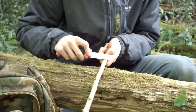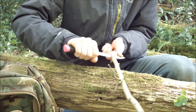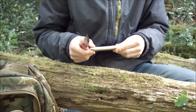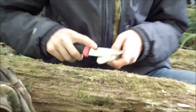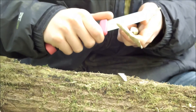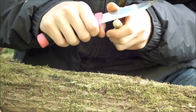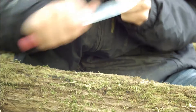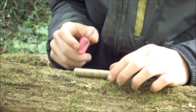So find a piece that hasn't got many buds in it. Cut off the end you don't want, then cut the ragged end off as well. Now start the actual part of the whistle where you have to take the bark off.